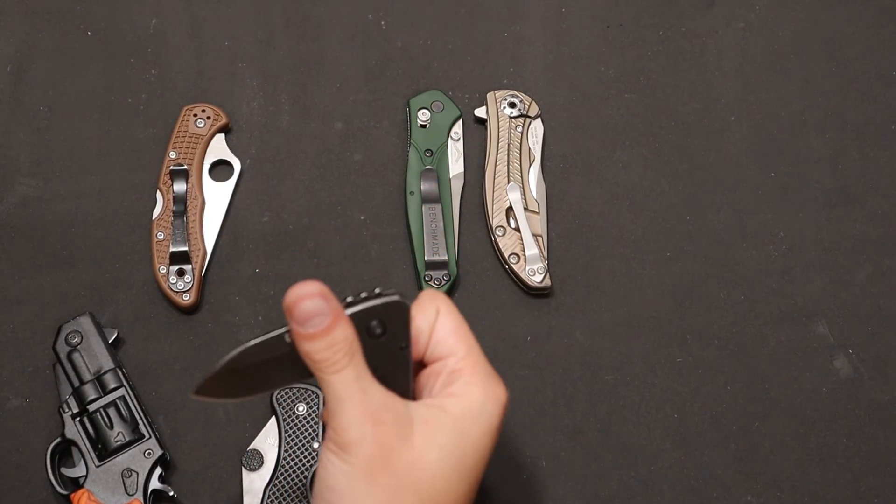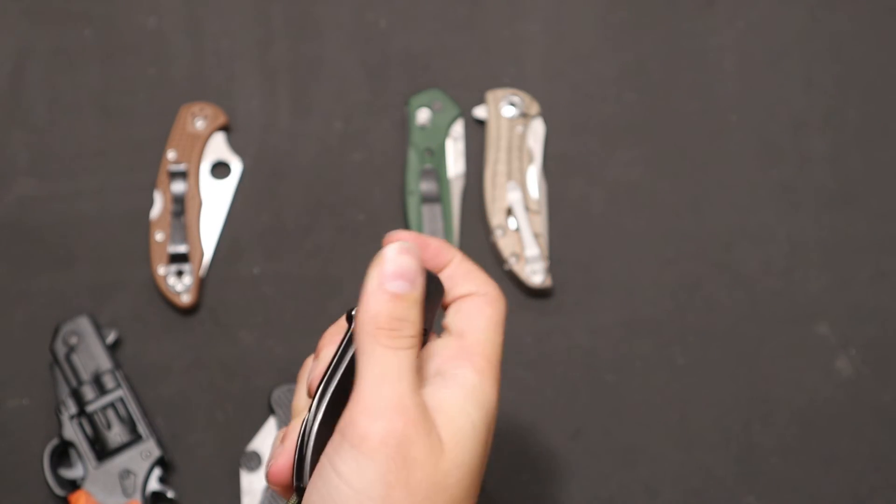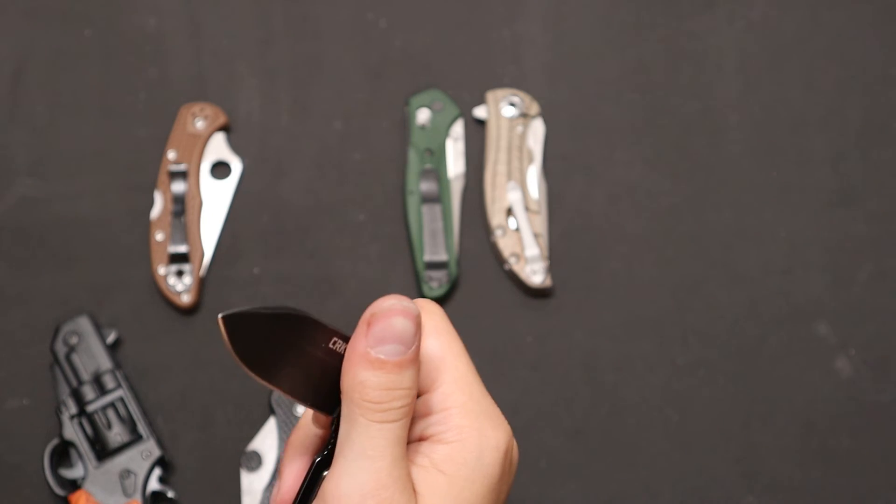Then you get knives like this which are alright, nothing special. It's kind of like it's on Teflon, so it's like stick-slip, stick-slip.